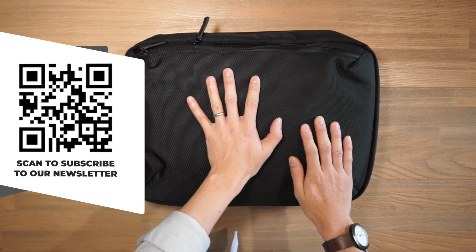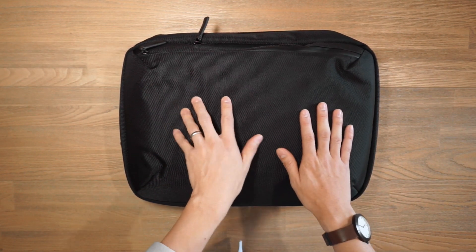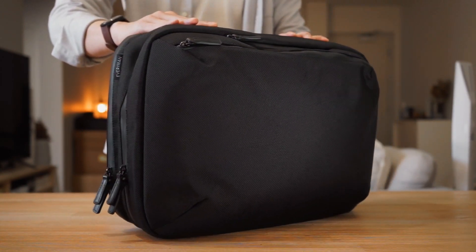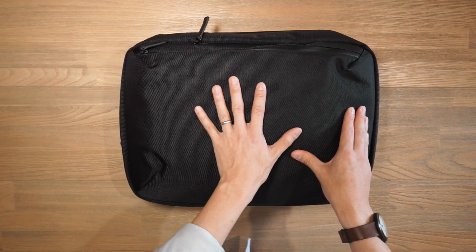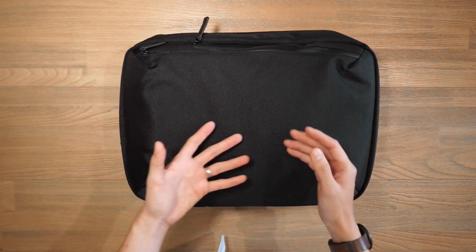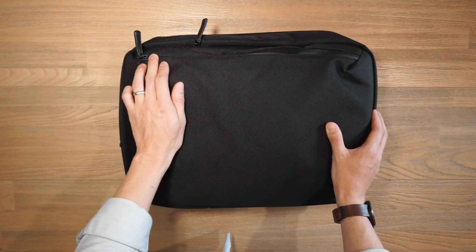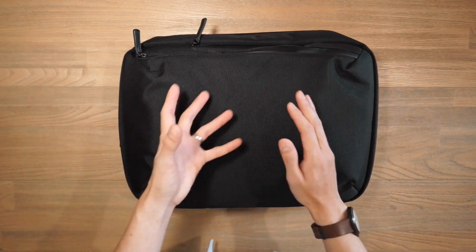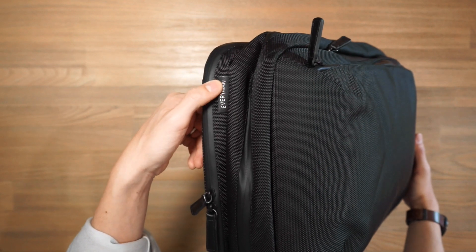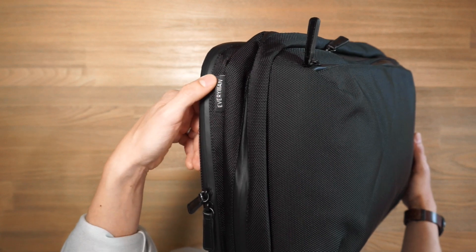Starting off with the materials of the Everyman Hideout 5-Way Commuter Pack. The exterior fabric is a really burly fabric — it is a 1680 denier ballistic nylon, so really abrasion resistant and really rugged. It's also PU lined, so there's a bit of water resistance in the fabric as well. In terms of hardware, we've got aluminium hardware and water resistant PU coated zippers from GCC. In terms of branding, there is very little — just a little Everyman tag on the exterior and a little bit of Everyman branding inside the bag.